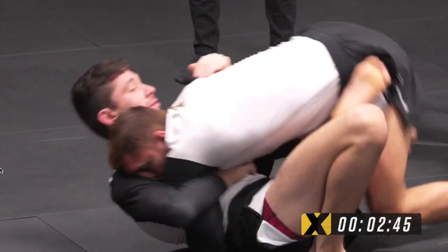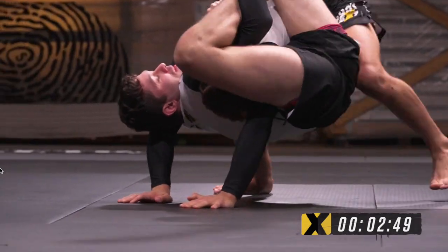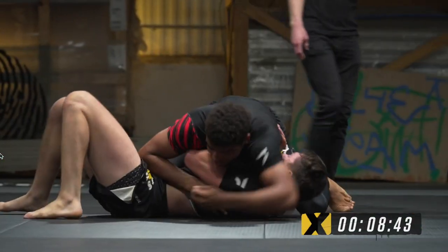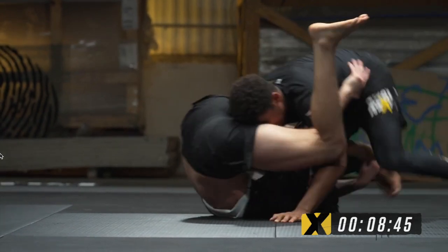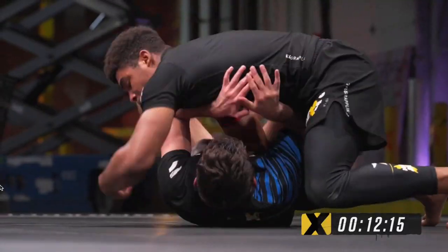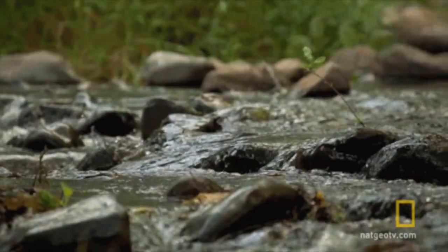If your opponent is scared to engage the pass — because if they commit with their head they're going to get buggy choked — they keep their head away, which makes it easy for you to bring your forearm in front of their face and recover your guard. This is exactly how we can start to use the buggy choke to flow like water.